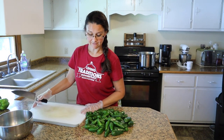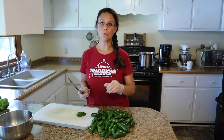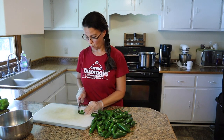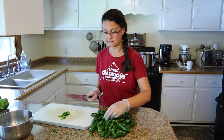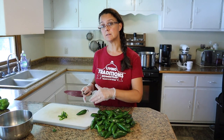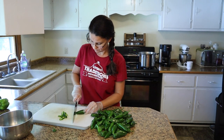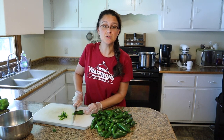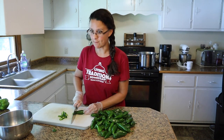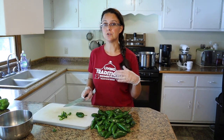The thickness of the slices should be about an eighth to a quarter of an inch wide. I do have a mandolin that I could use, and if you have one you could use one as well, but I find for this recipe it cuts them just a little bit too thin. So that means I get to do some hand chopping, which I really don't mind. When I was growing up and helping my mom in the kitchen, my job was often to chop vegetables and shred the cheese — it brings back good memories.